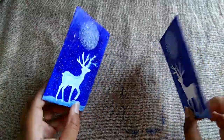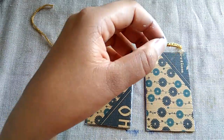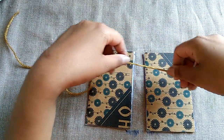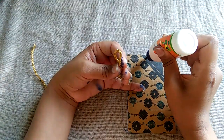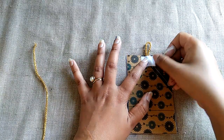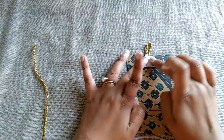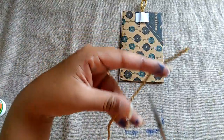Now for hanging, I will use lace — you can also use ribbon. Cut the lace a little and paste it to make the hanger for the wall hanging.